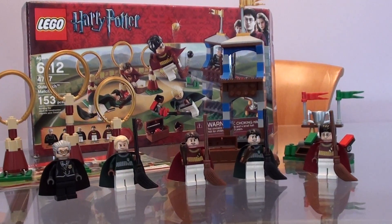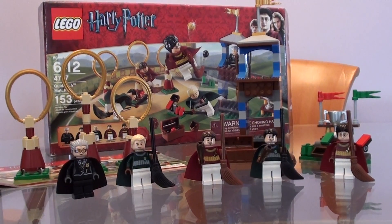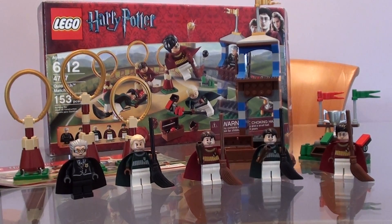Hello everybody, this is LEGO Harry Potter 1, 2, 3, 4, 5, with another review — this time of the Quidditch Match Set.